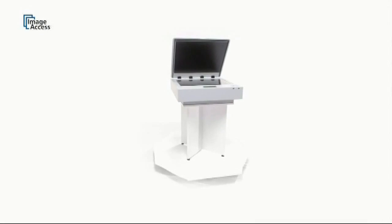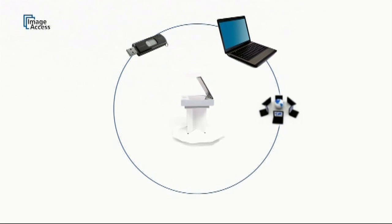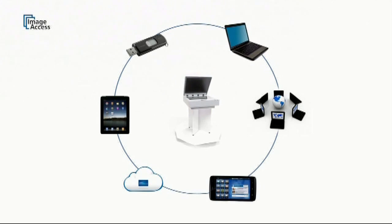The WideTech 25 is a true walk-up solution. No external PC is required to operate the scanner. It scans to network, USB, the cloud, or even directly to mobile devices like iPads and Android tablets via scan to pad.